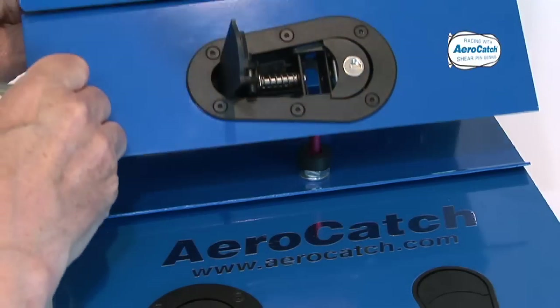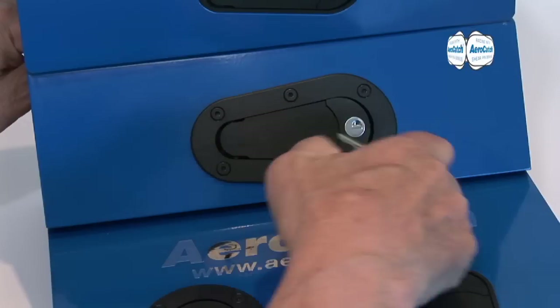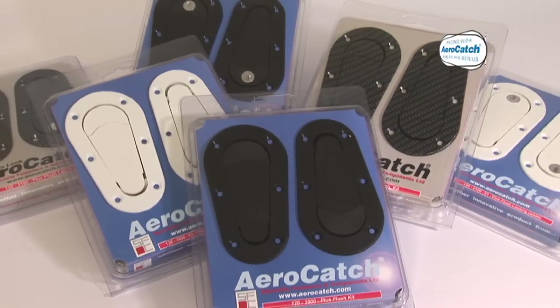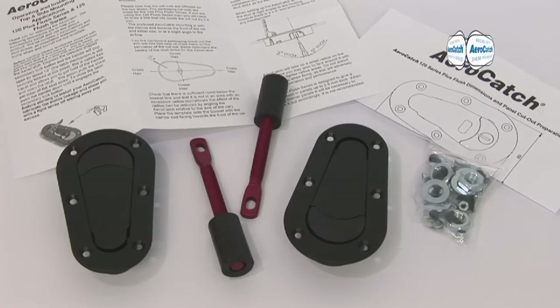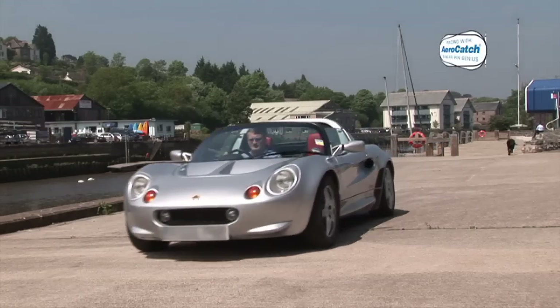You can hinge it simply by removing the web and dropping it. AeroCatch is easy to install. Inside the pack you'll find everything you will need for any of the installations we've described, including a template for your panel cutout. To show how easy it is, let's go to one we prepared earlier.